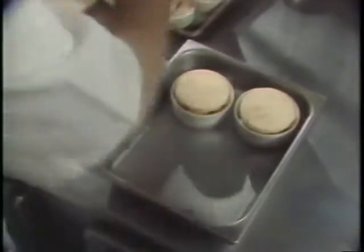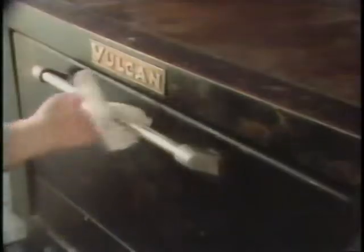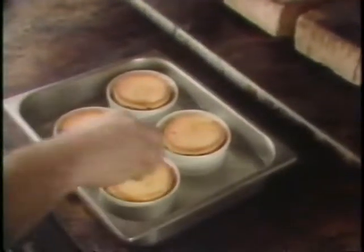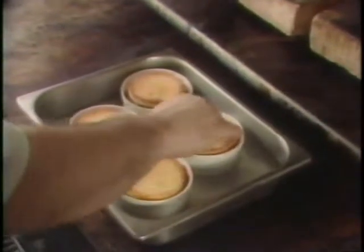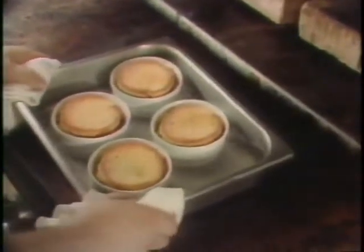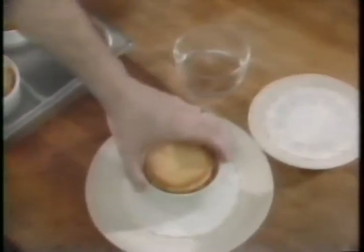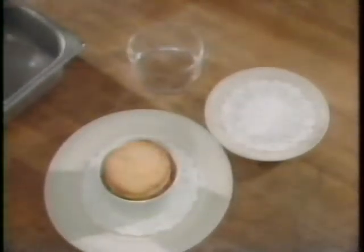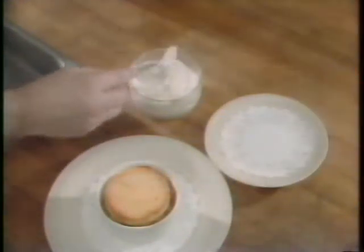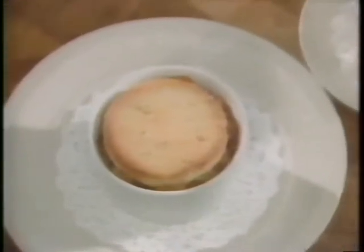Place the dowdies in a water bath and put them in your preheated oven. As the dowdies cook they'll rise up, and you just gently press the bread rounds back down. To serve, remove them onto a plate and serve with slightly beaten cream. With an old-fashioned dowdy, it's nice to serve a dessert champagne, or any of the dessert wines would go just fine.